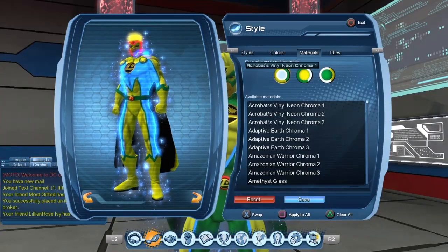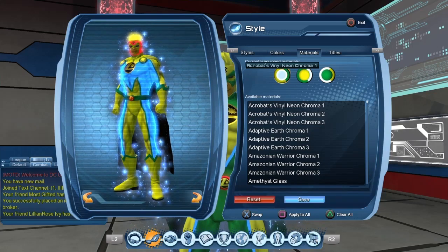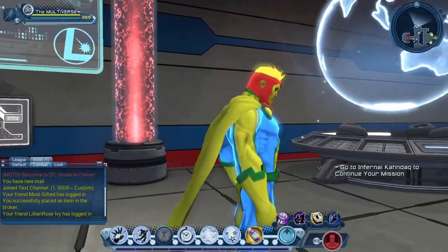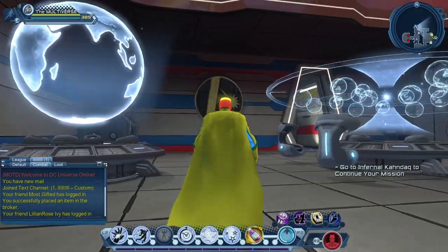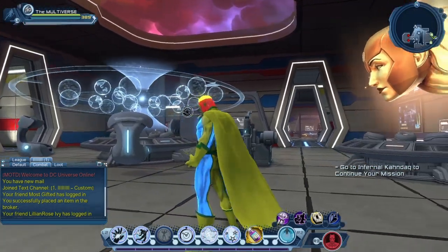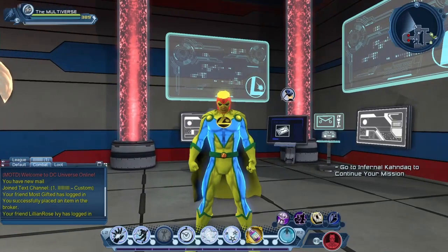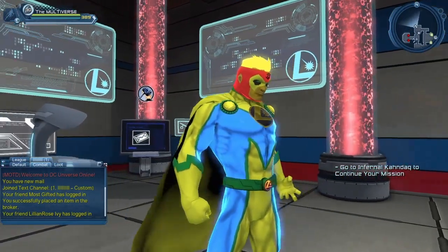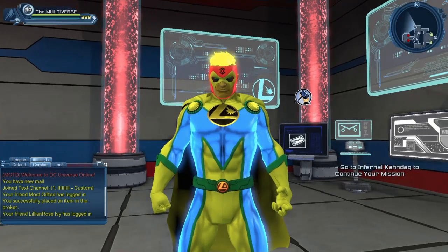So let's start with Acrobat Vinyl Neon Chromo 1. It's basically a green and yellow material with one color channel that you can actually change. I don't know if it's supposed to be inspired by the Flying Gray synth, seeing how it's green and yellow. Maybe. We'll take a look at some Robin look afterwards.